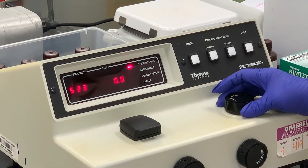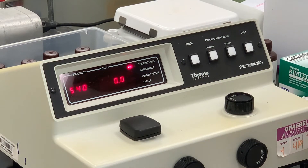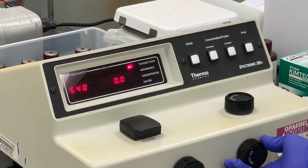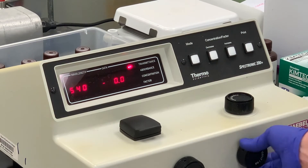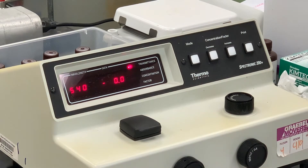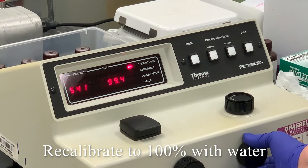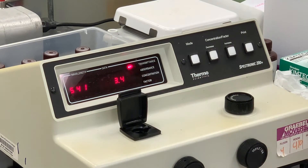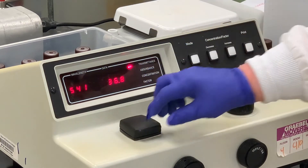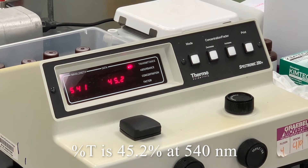Change the wavelength to 540. Still at zero — we turn our knob back almost all the way; it's about as far as it will go for this particular machine. Then we'll put in the distilled water, place our sample back into the tube. At 540, we've got 45.2.